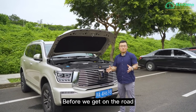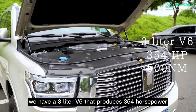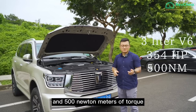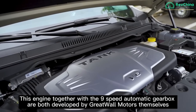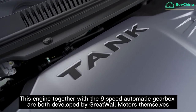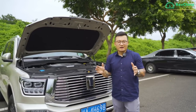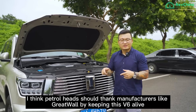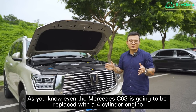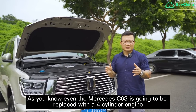Before we get onto the road, let's have a look under the bonnet. We have a 3-litre V6 that produces 354 horsepower and 500 Newton metres of torque. This engine, together with a 9-speed automatic gearbox, were both developed by Great Wall Motors themselves. In an age where everyone is saying fully electric cars are the future, petrolheads should thank manufacturers like Great Wall for keeping the V6 alive — even the Mercedes C63 is being replaced by a four-cylinder engine.